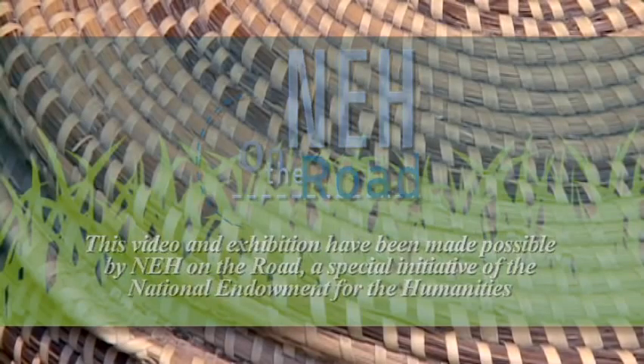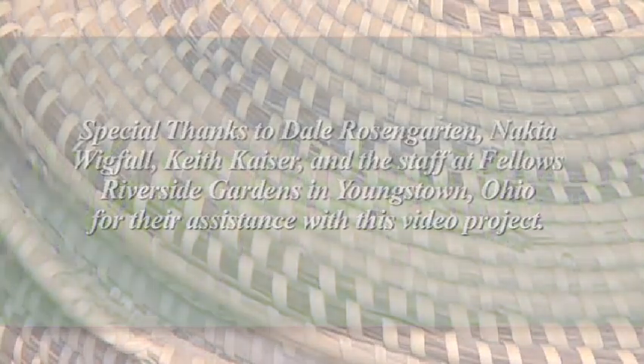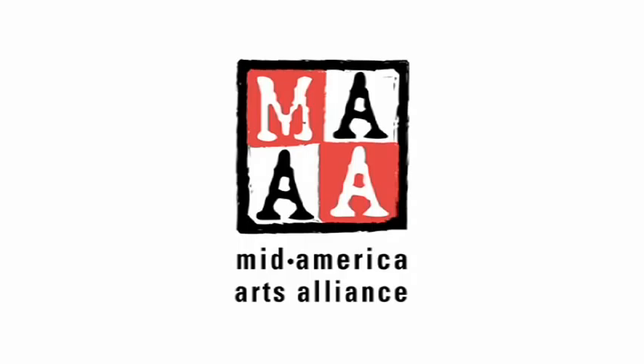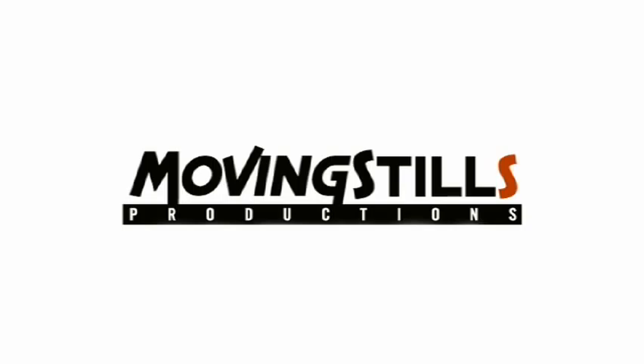The beauty of the Low Country basket is it really contains the whole history of African settlement in the Carolinas — and you could say really the entire country. It begins in Africa, traces through the hundred and seventy years of slavery into the post-war period, and winds up with a very upbeat ending where people take control of the means of production and also the means of distribution of their baskets and are able to really turn it to their own advantage and make it a great art form.